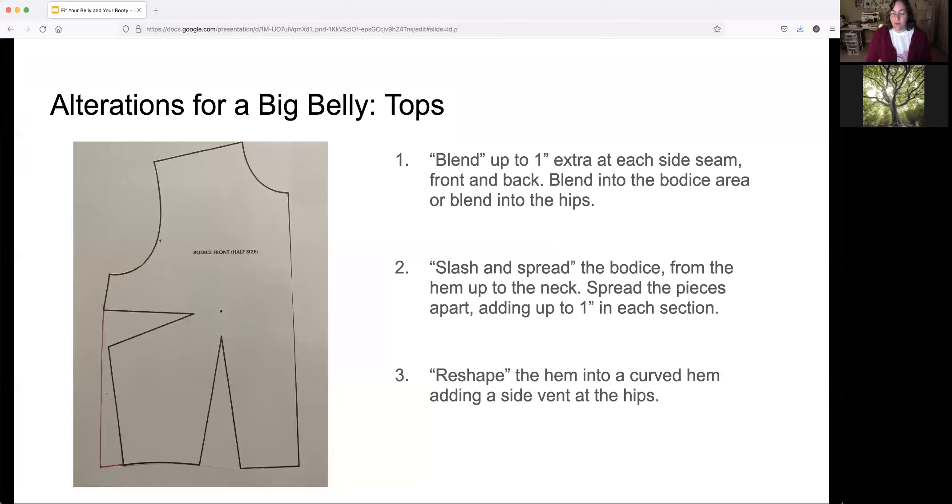Now let's talk more about alterations specific to patterns rather than ready-to-wear garments. If you got the handouts I recommended printing for the webinar, you can follow along and even cut them out and manipulate them to understand how the alterations work.